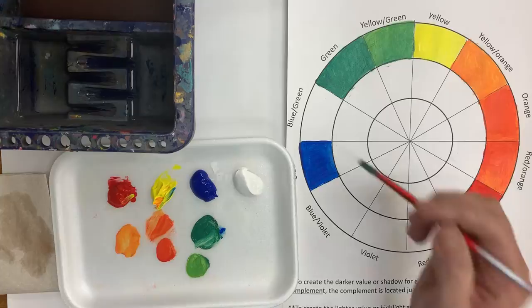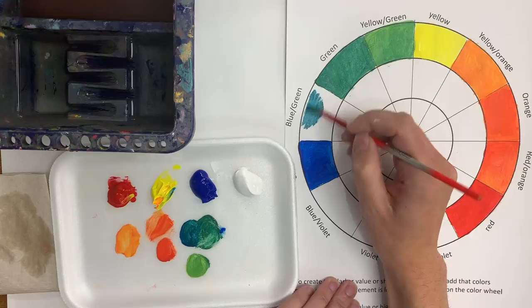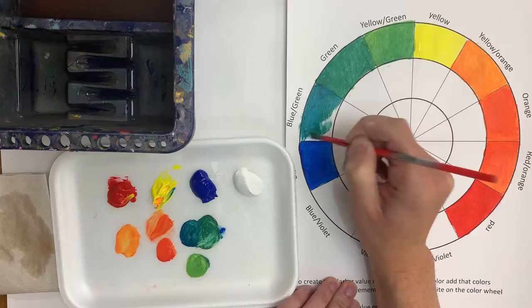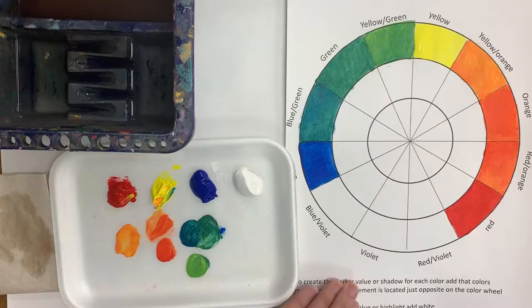Now let's try to make some blue-green. We're going to take the green that we already have and add some blue to it, and that's going to give us a really pretty color — it's like a turquoise, a blue-green. I don't need a lot of paint, just enough to fill in that section. There's my blue-green.